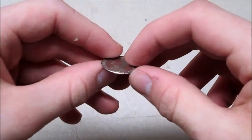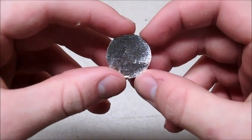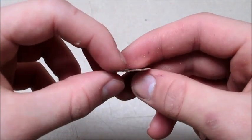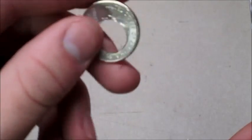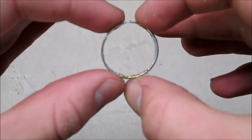I dremeled down two of the quarters so I had one head space and one tail space. I made them as thin as I could, while being careful not to dremel all the way through. I took a third quarter and drilled out the middle, widening the hole with a Dremel until I had a nice ring.